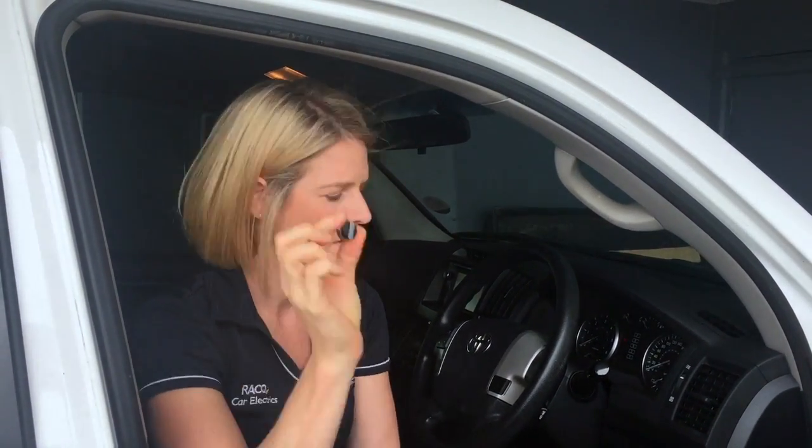The first reason: the TowPro Elite is what we call a remote head brake controller. The base unit goes behind the dashboard and you'll never see it at all. All you see on the dash is a little remote head, which is used to control the unit.